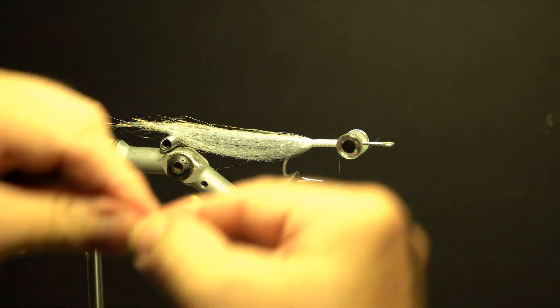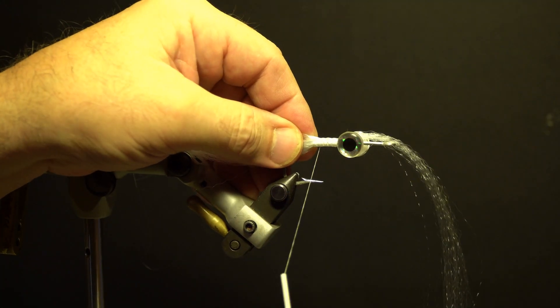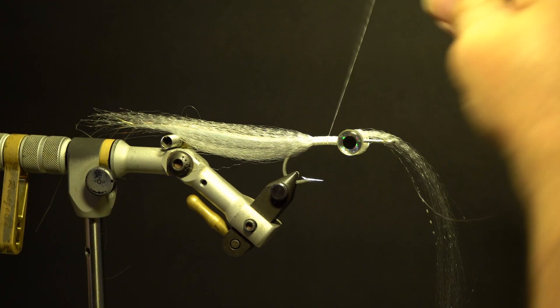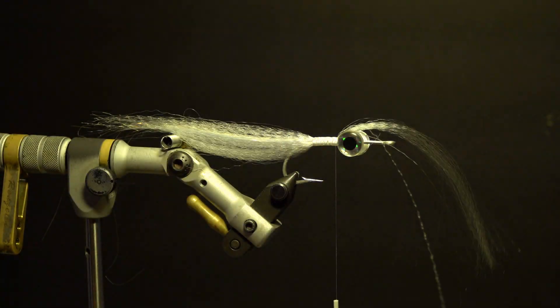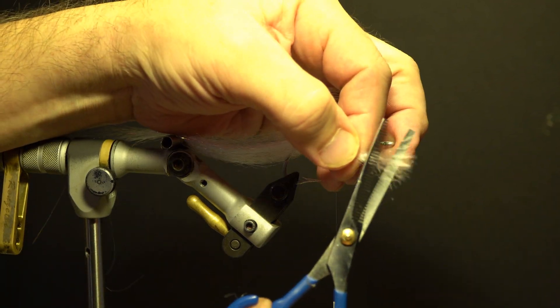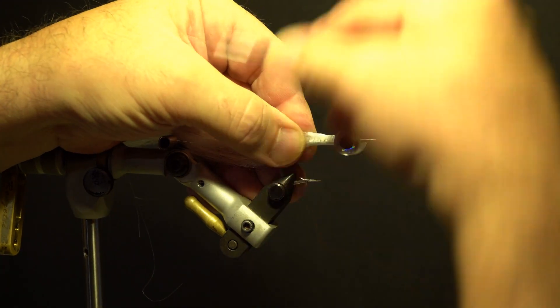Take another section of white Super Hair, the same amount as the previous underwing. Taper the ends and secure on top of the hook behind the eyes, slightly longer than the previous wing. Fold over the excess, measure, trim on an angle, taper the ends, secure, and build up the thread.